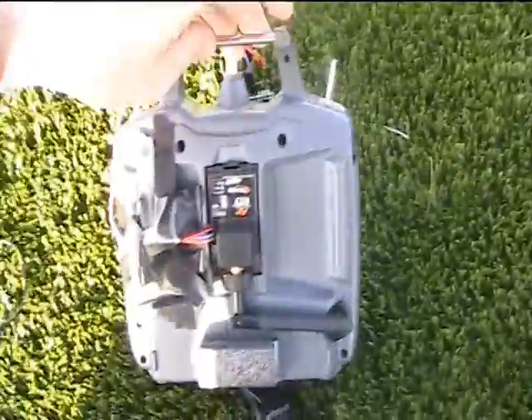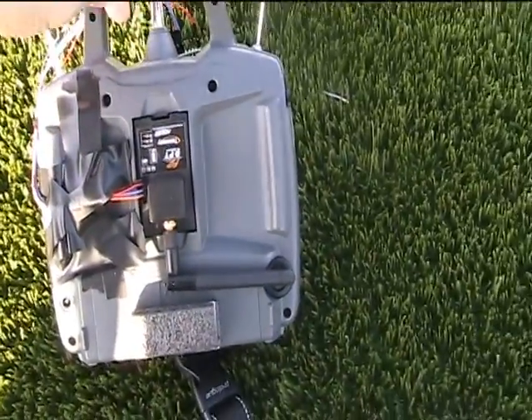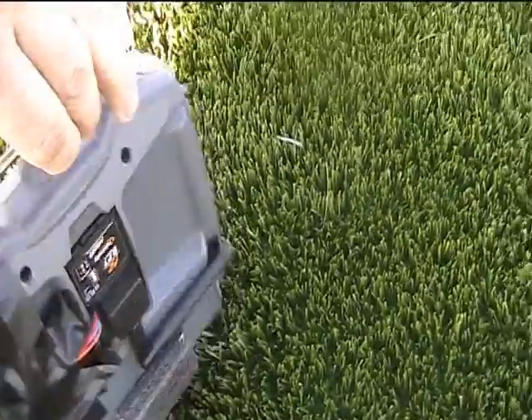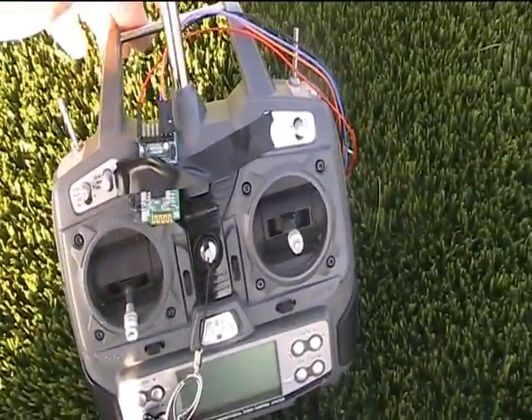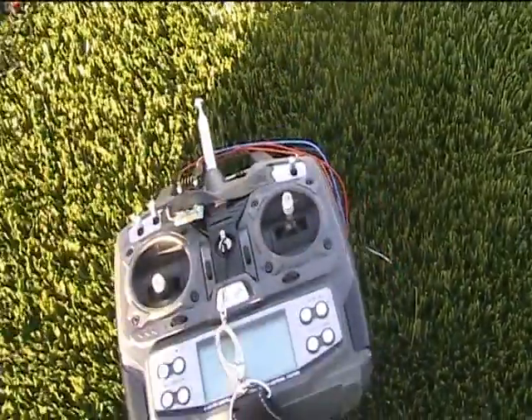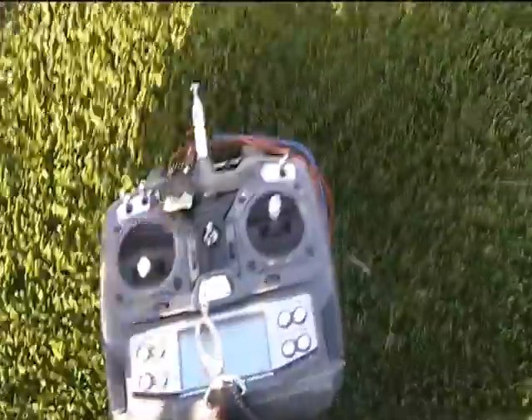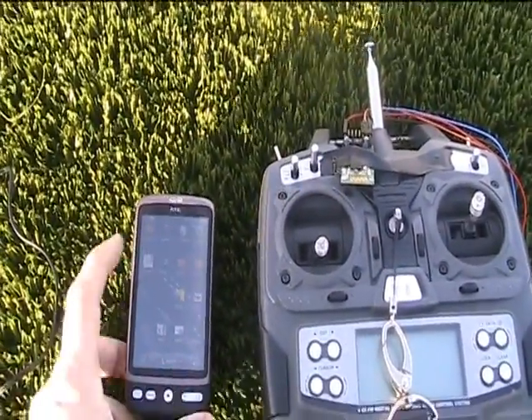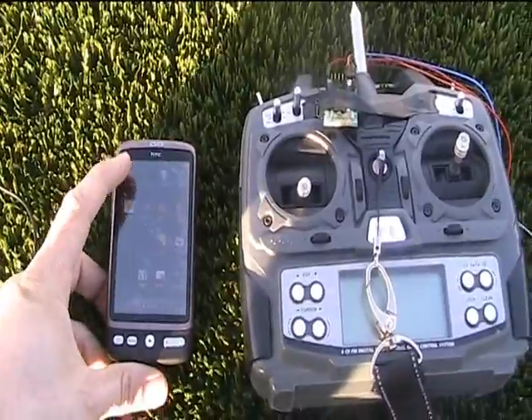On the radio I have the FR Sky 2-way module. To that I wired a serial to Bluetooth adapter that I found on eBay. The goal is to use the phone to connect to this.